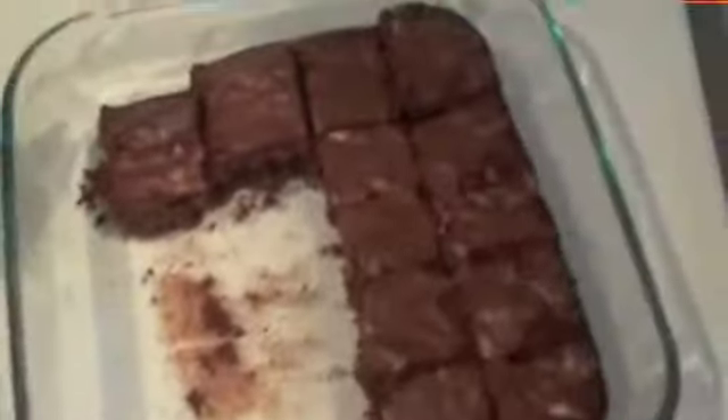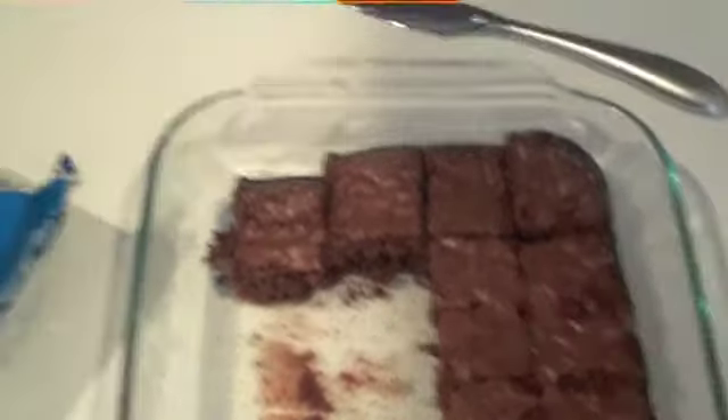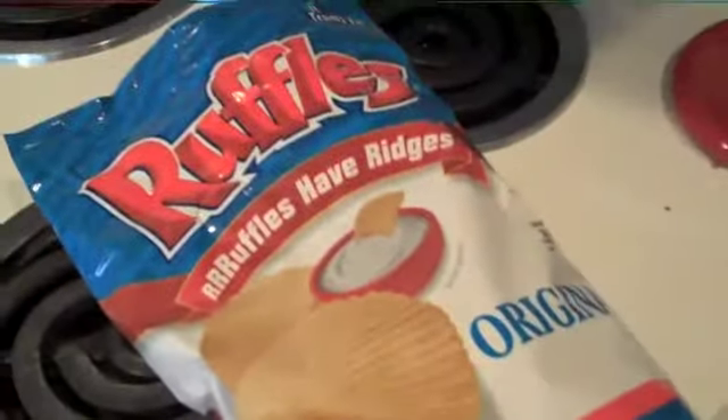Hi, this is Sarah with Fit Healthy Moms and SYNC Fitness. Yesterday was Super Bowl Sunday and that leaves a little bit of a nightmare at our house today. We had people over for the game and we have my two biggest weaknesses sitting here on the counter — brownies and salty chips.